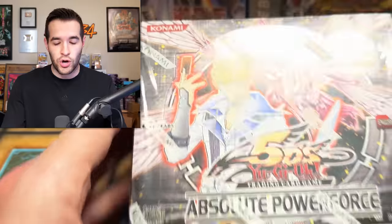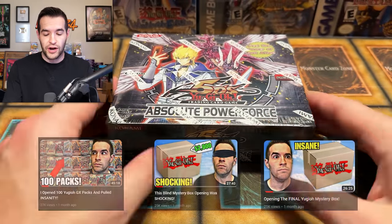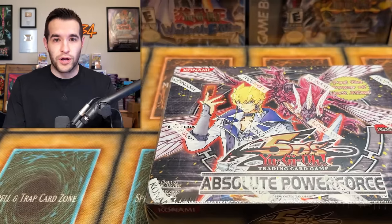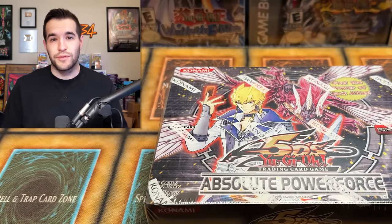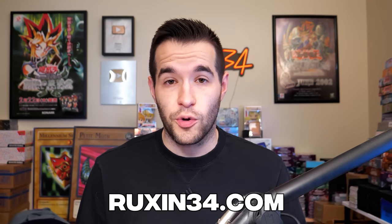So guys, remember Lars? He sent us some amazing product. We had three awesome mystery box openings. If you guys didn't see those, there were some of the most fun videos we've done recently, and we pulled insane cards. He purchased this box off of my website, ruxin34.com. So if you guys want to go check that out and buy something for yourself, I have graded cards on there, I have singles, I have booster boxes that I can open for you or ship to you.